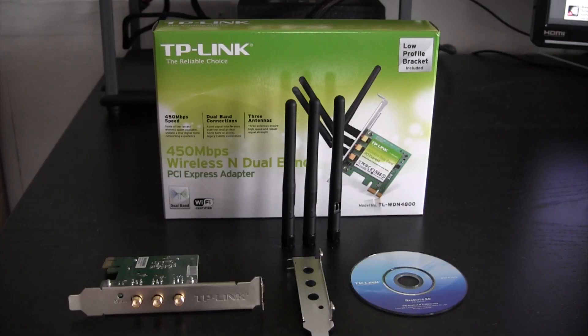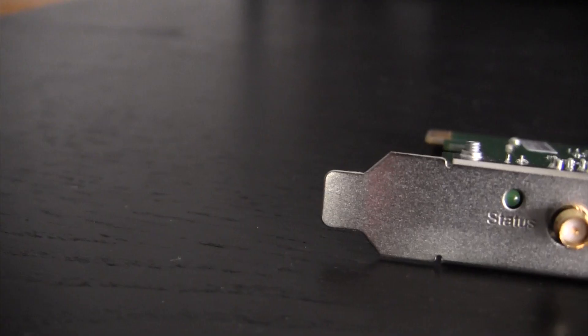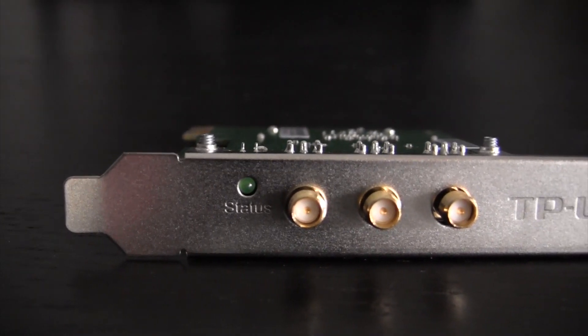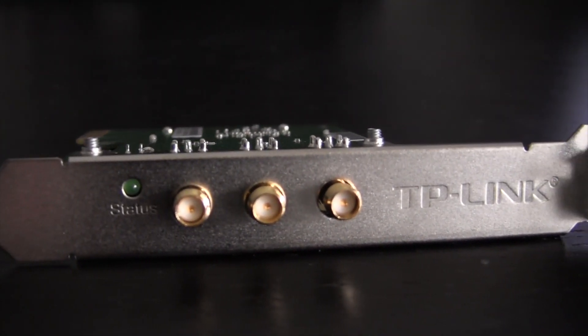Included in the box is the card itself, 3 plastic antennas, an optional low profile bracket, as well as a Windows software and driver CD. The card itself has a very simple design to it. Other than the 3 antenna connectors and a status light, this looks like any standard PCI card.